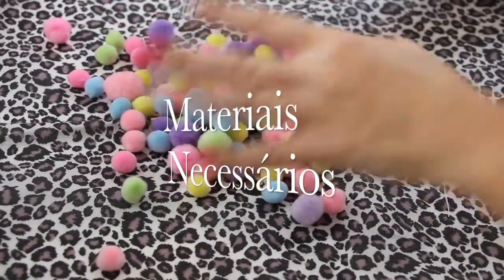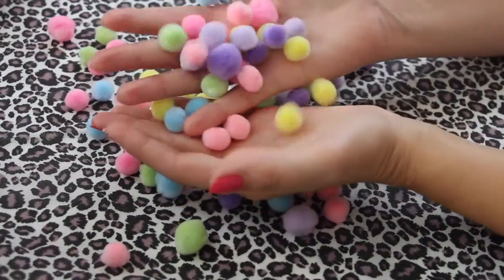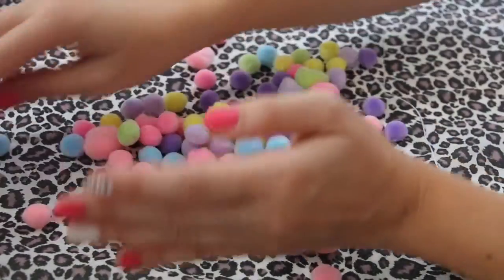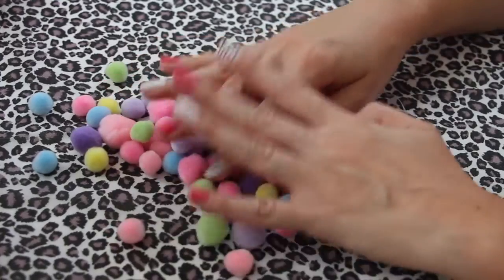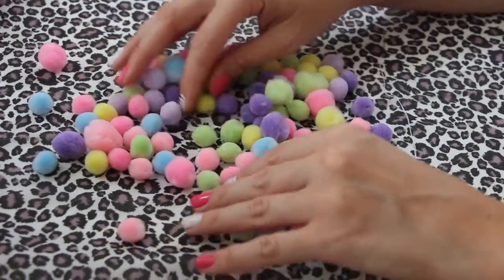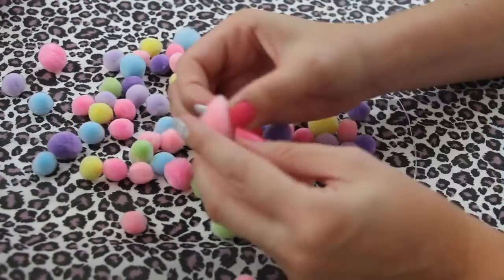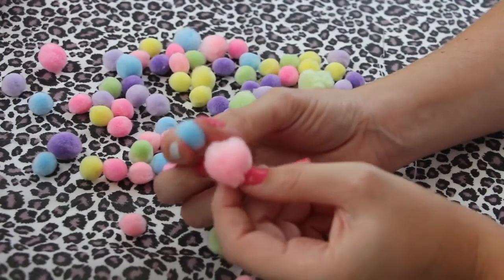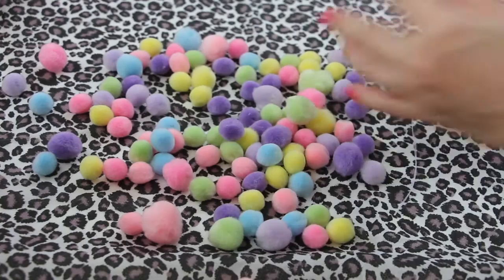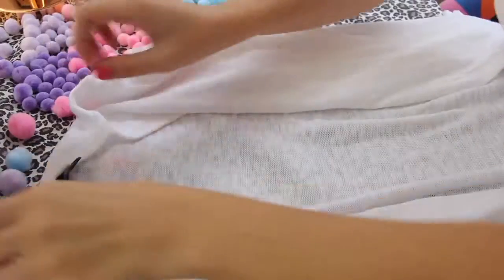Você vai precisar de pompons. Eu vou utilizar esses aqui lindos e fofos que são os candy colors. Você pode usar o pompom da sua preferência. Pode usar de uma cor só, colorido, cores mais fortes, vibrantes, como você quiser. E vou usar dois tamanhos: esse aqui maiorzinho e esse pitititinho. E você precisa também de agulha e linha, tesoura, um tricô.